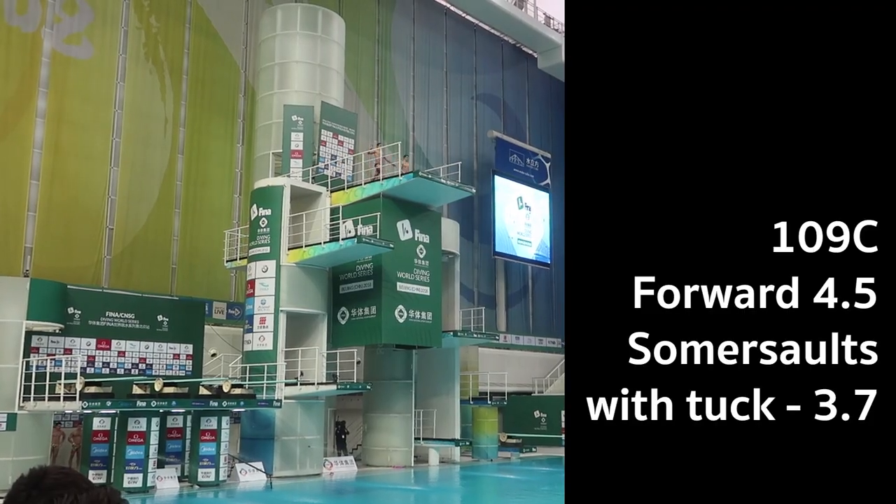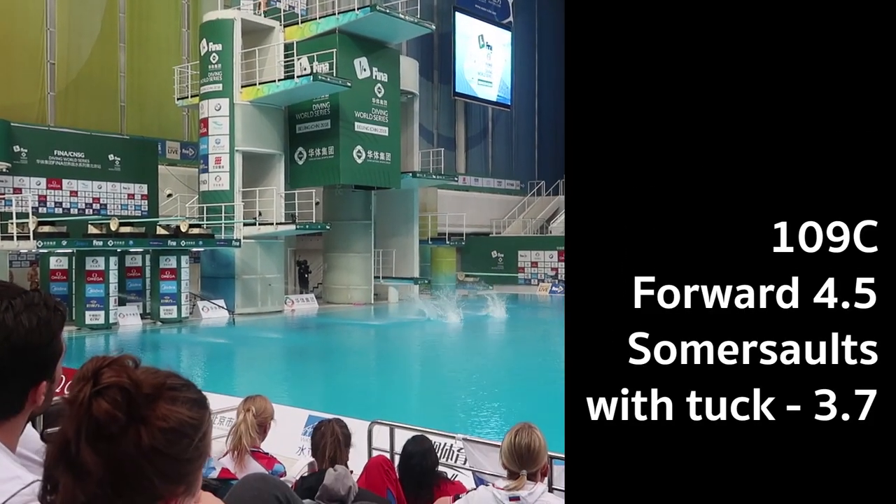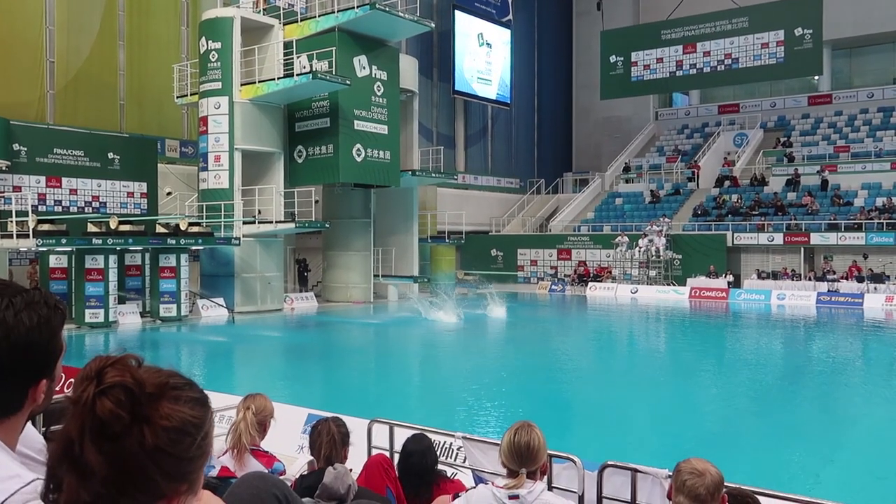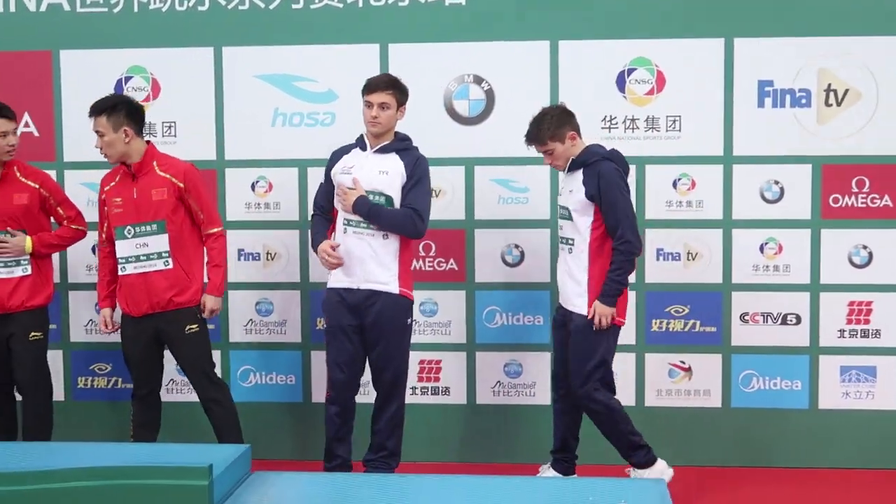Overall, we were still in second place and in contention for medals going into the last round. In the final round, we had the front 4.5 somersaults with tuck. If you've watched my vlog from Sunday, you can tell I was struggling with that dive a lot since I've been here, and it did put me in a bit of a bad mood throughout the week. It didn't exactly go to plan — it was better than it has been, but it still wasn't where I wanted it to be. We just finished the Men's 10m Synchro final and managed to get a sneaky bronze medal.